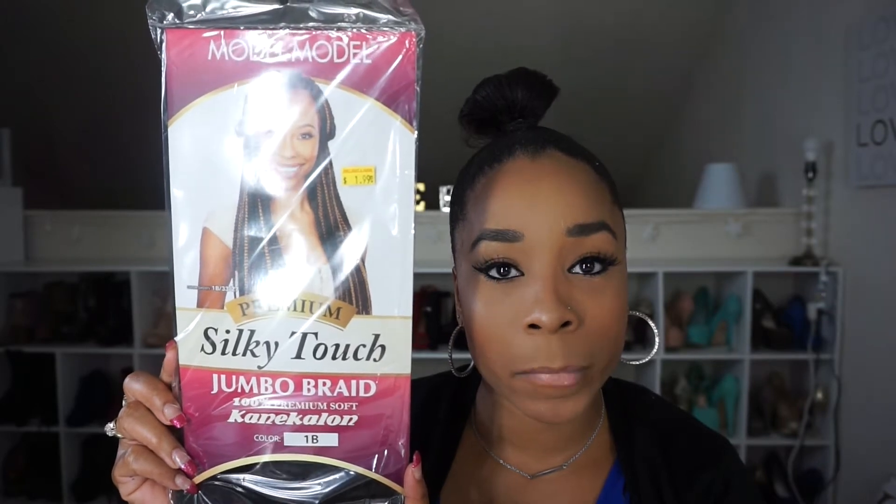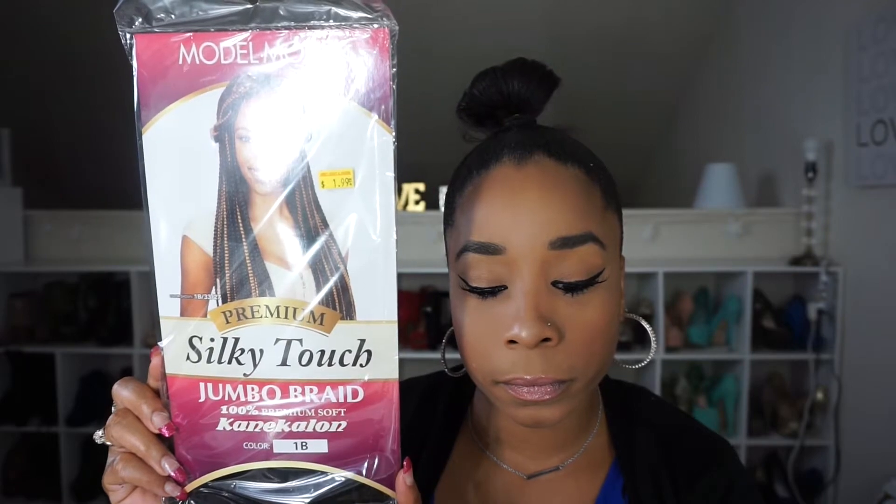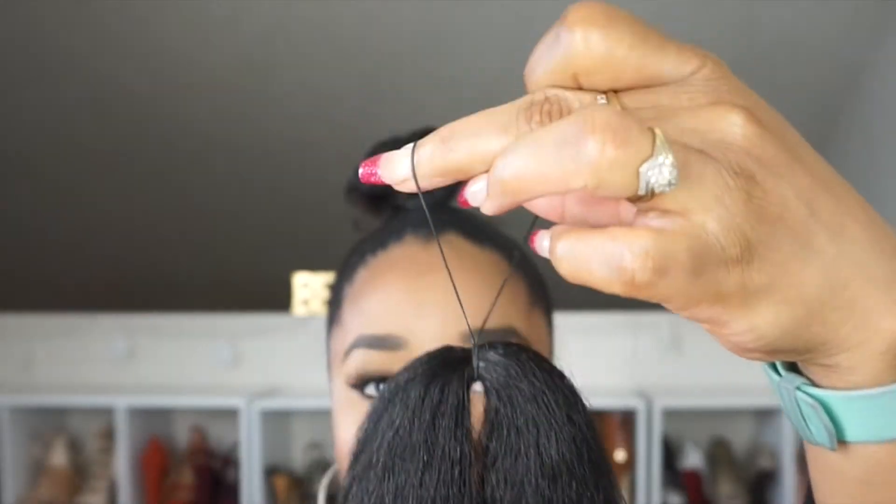I like to use Kanker Lime hair because it's not as shiny as the Yaki hair and I feel as though it blends in with my type of hair. Maybe Yaki will blend in with your type of hair, so you can get that hair.